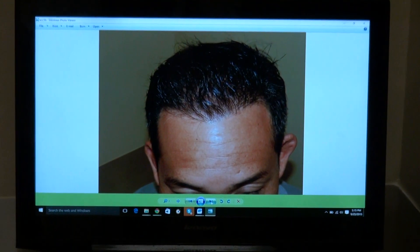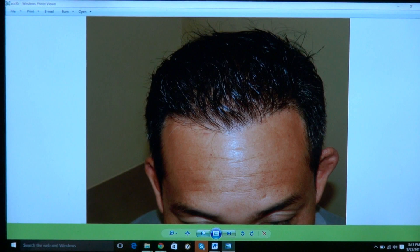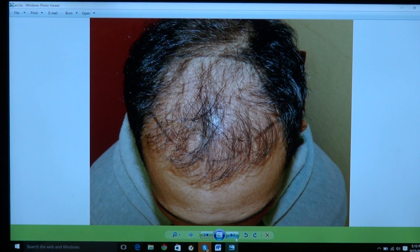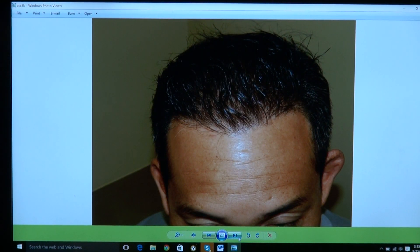Now you can turn the face forward. Perfect. Turn to the left. Perfect. Turn straight forward. Perfect. And let me show you what it's going to look like — that's now, that's before, that's now, before, now. This is where he is now.